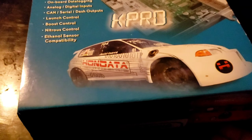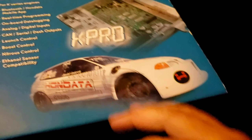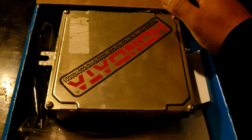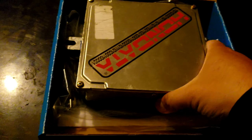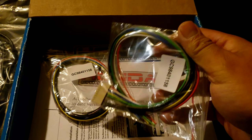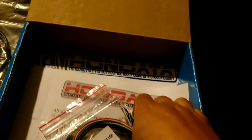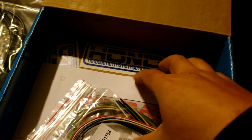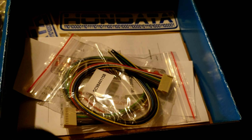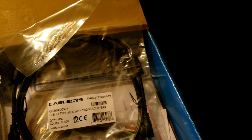The final piece to the puzzle is finally here — don't mind all that noise, it's the rain. I had the KPro but I sent it back to get updated with the v4, and this is everything it came with — this one to communicate with the laptop. I still need a vehicle speed sensor converter and a few other things, but I'm pretty damn excited. Now I just have to pull out my laptop, get everything calibrated, and start her up.